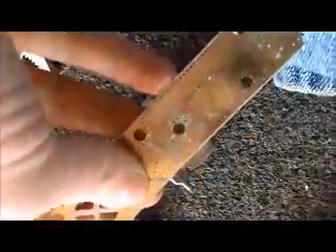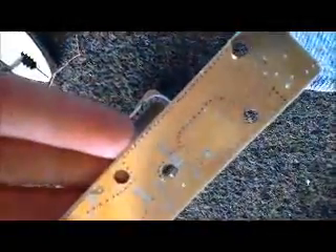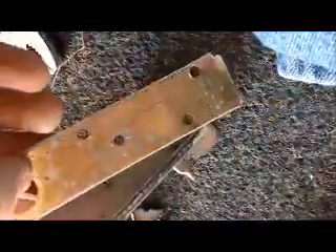There we go. Alright, look at that. Hell yeah, looks like gold to me. We'll go get this tested.